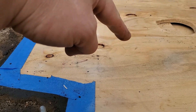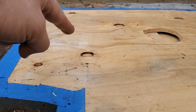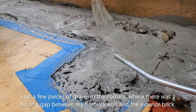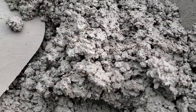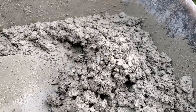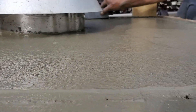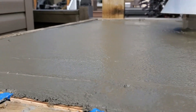We went ahead and used some Pam spray on the bottom piece of plywood so the concrete can come off, and then made a little slurry with some Quikrete and concrete bonding adhesive and painted that on. The mix was done to a workable consistency with two cups of vermiculite per bag of Quikrete. Yes, it's all poured and we're just doing the edging now.